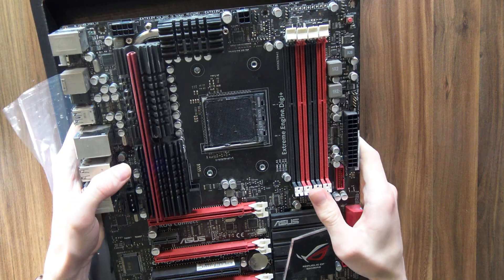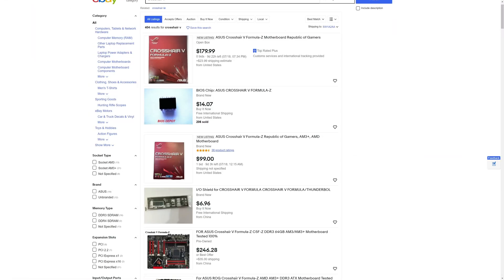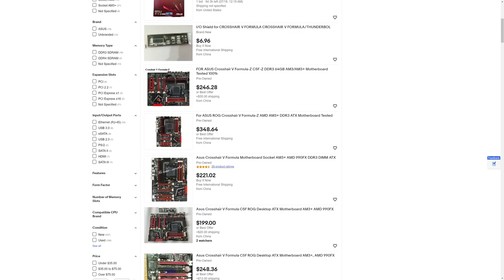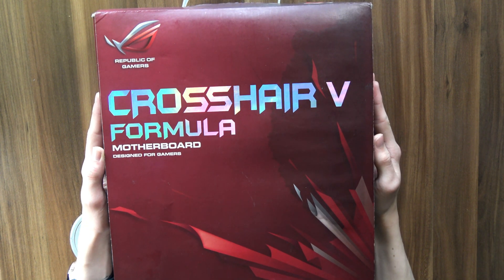Just look at this. If this doesn't make you hard, I don't know what will. I've been hunting for this motherboard for several years now, and it's been difficult seeing how it can still cost hundreds of dollars, even though this is an 11-year-old motherboard at this point. But finally, I'm managing to get my hands on this — the Crosshair V Formula from Asus ROG.